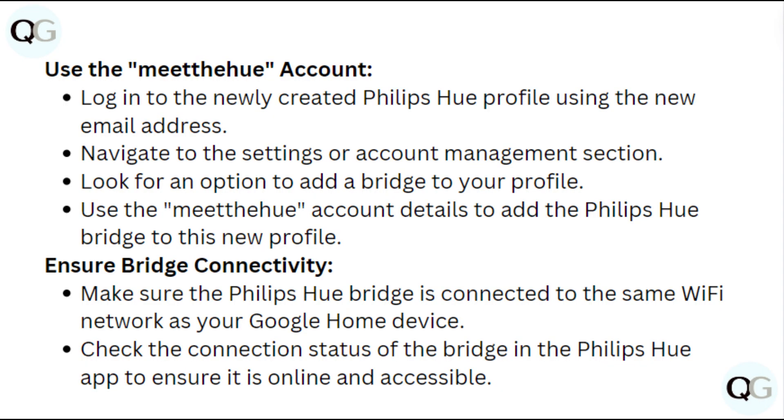Use the Meet the Hue account. Login into the newly created Philips Hue profile using the new email address. Navigate to the Settings or Account Management section. Look for an option to add a bridge to your profile. Use the Meet the Hue account details to add the Philips Hue bridge to this new profile.